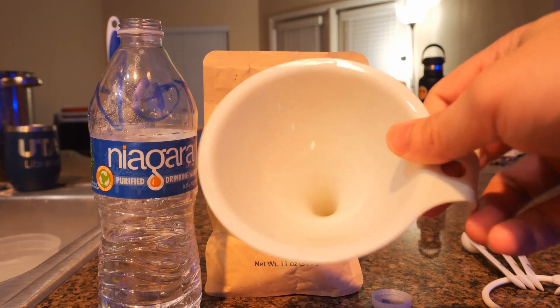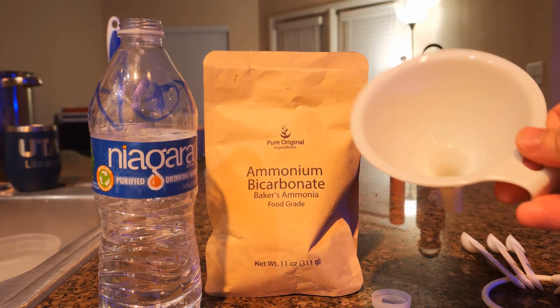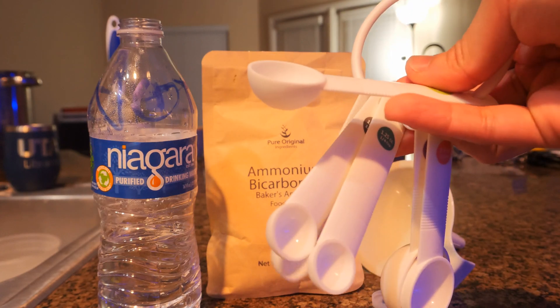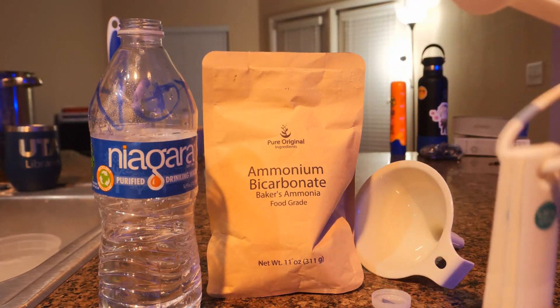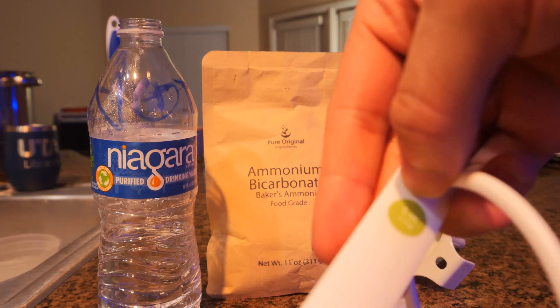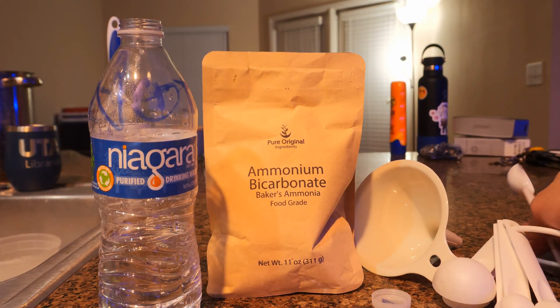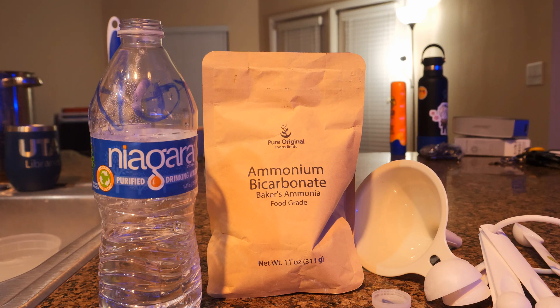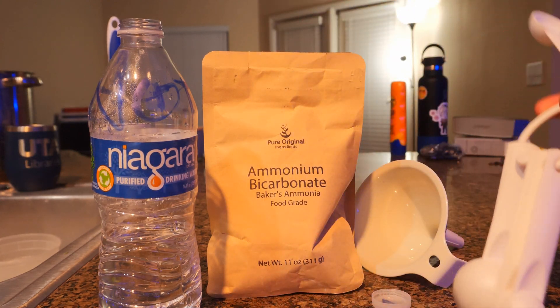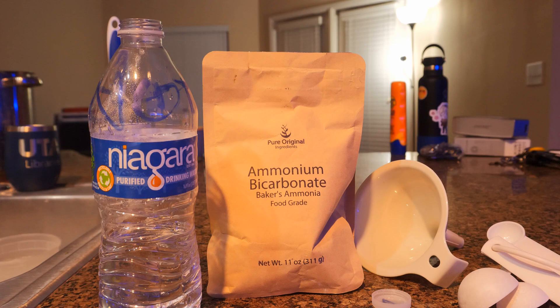Some things I found useful: a funnel, probably good for any DIY stuff that involves any form of powder. And of course you wanna have some measurement stuff — spoons. For a lot of his formulas posted on Reef2Reef, he does a lot of stuff in teaspoons, so that's what I'm using. I usually do two teaspoons for five gallons of my auto top off.